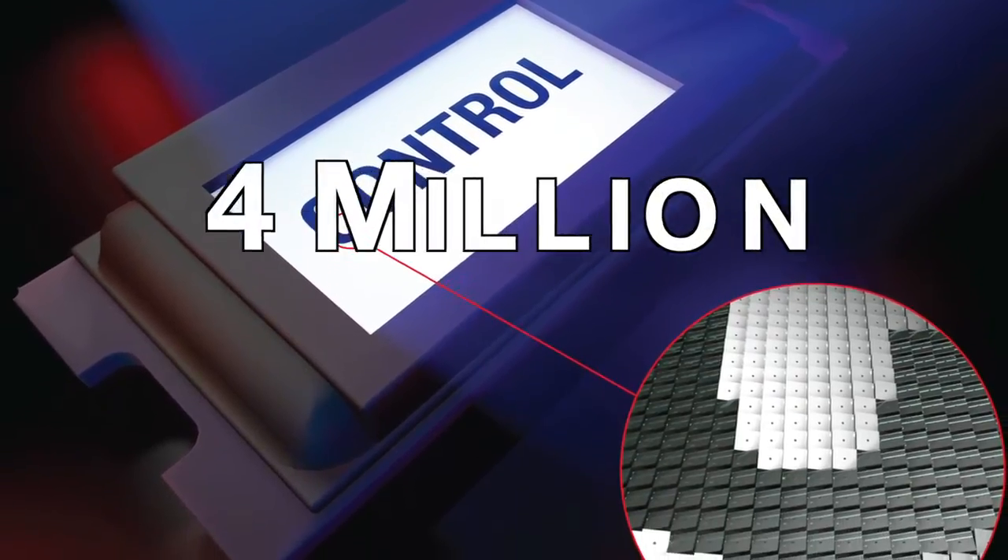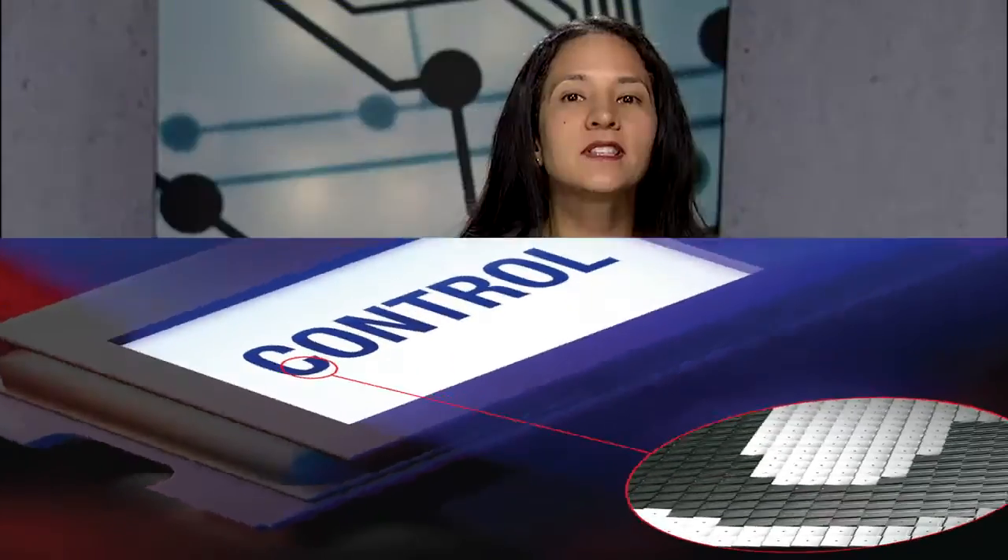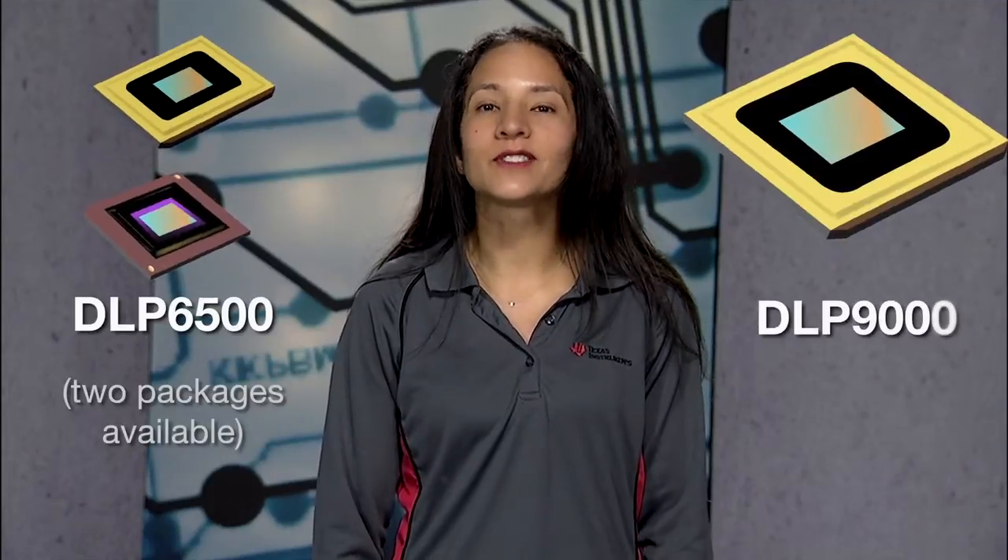You now have more than 4 million programmable micro mirrors to measure larger objects with more precision in 3D machine vision and build on wider platforms in 3D printing. Both are possible with the new higher resolution DLP 6500 and DLP 9000 digital micro mirror devices.